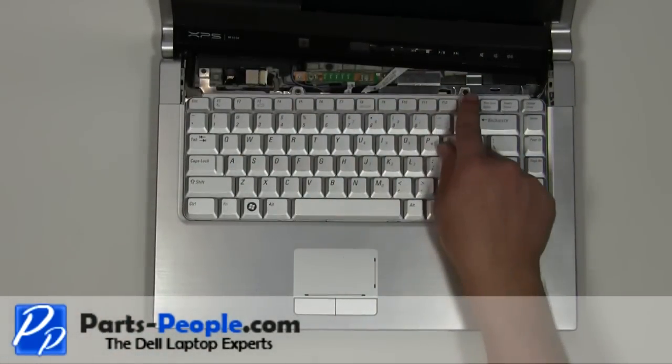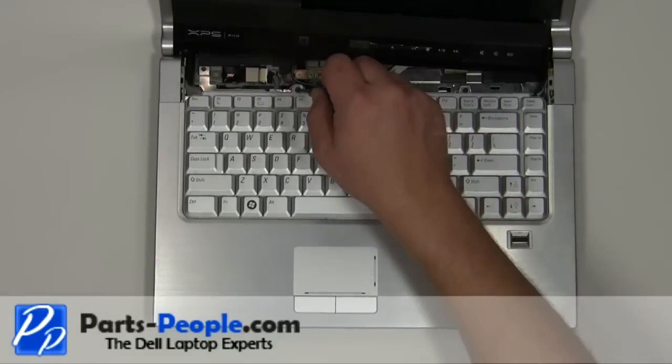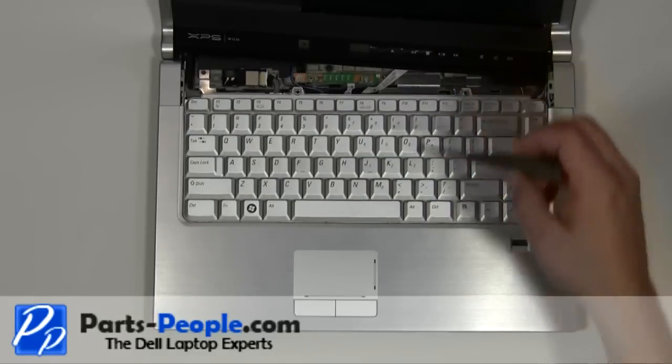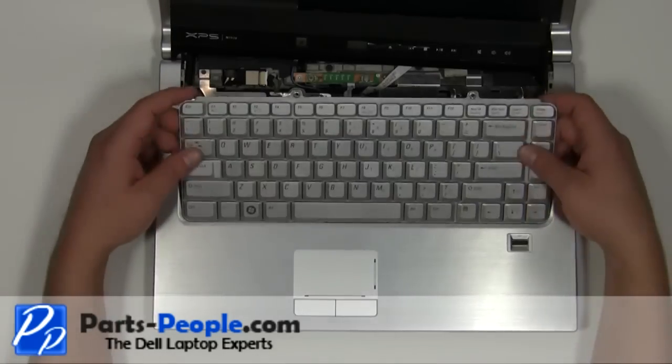Remove the two 2.5mm x 5mm screws. Carefully lift the keyboard up and slide it forward.